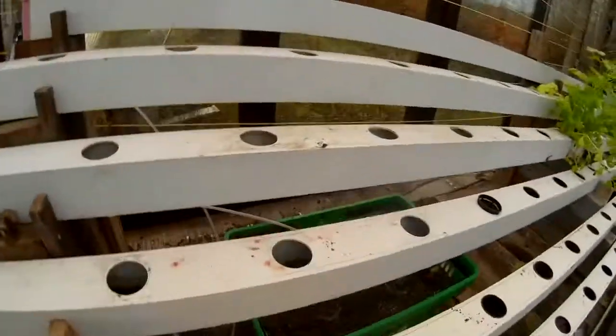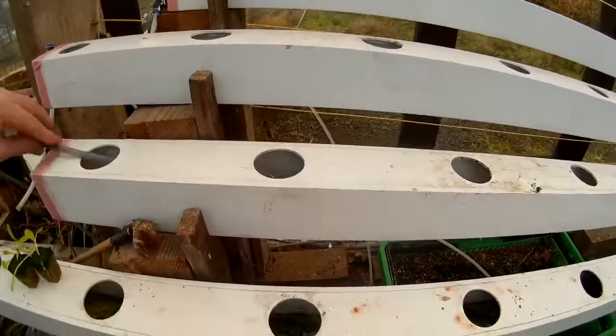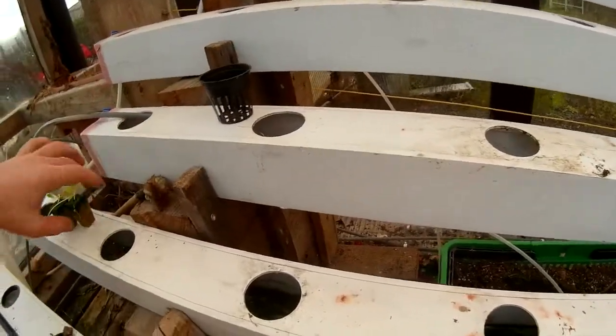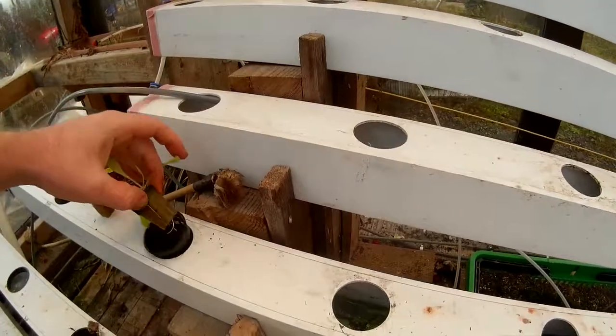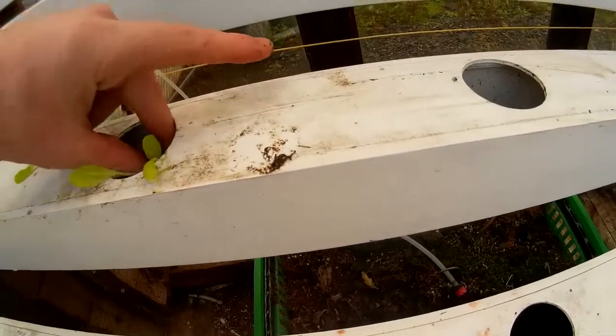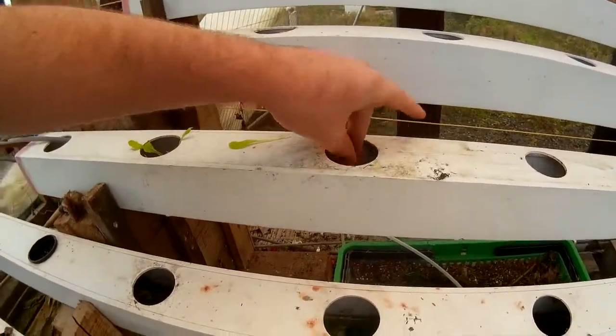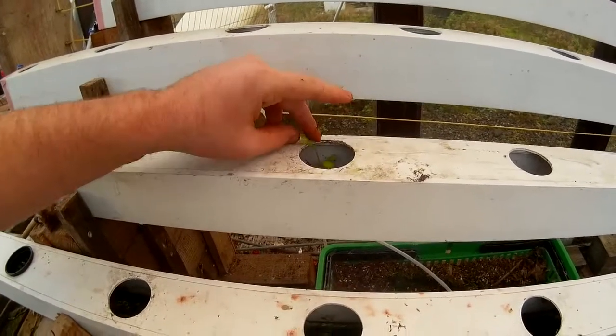The next one I'll show you is the NFT. What you've got is channels with a little bit of water running down them. You can either put the seeds in these little mesh pots, which I don't like because as they grow you've got to bin the plastic pots. What I find works is if you just grab the lettuce and place it in the hole, leave the leaf sticking out — it usually grows quite well.